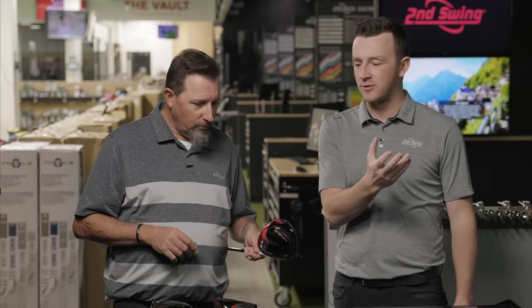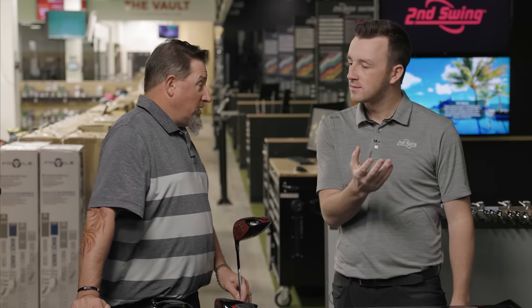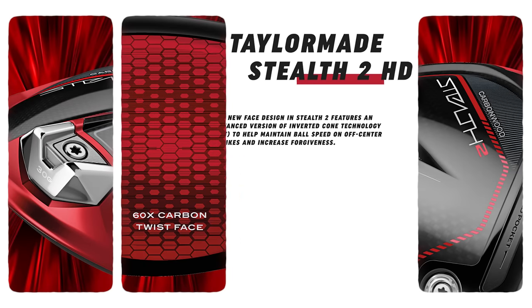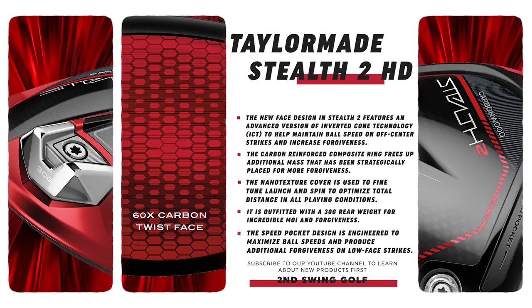They've been with the matte finish for a while now. The M series into the SIM series into the Stealth was all kind of a matte finish. We should also mention the carbon reinforced ring. If you think back to the SIM 2 series, that ring was in the back as well — it was kind of that teal blue color. They're bringing some of that back, and it stabilizes the whole head, adding forgiveness and MOI that wasn't quite as evident on the original Stealth series.